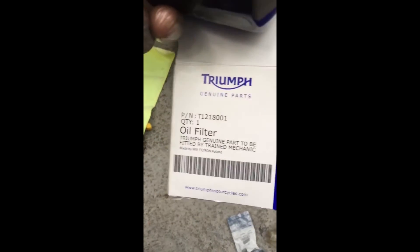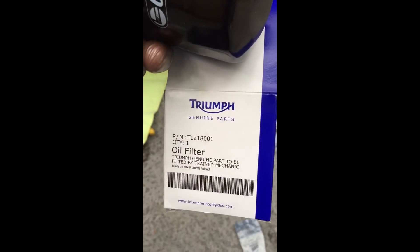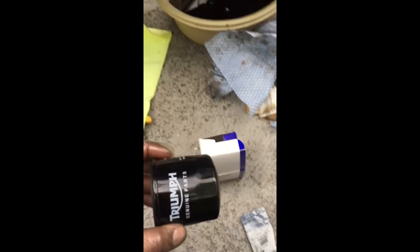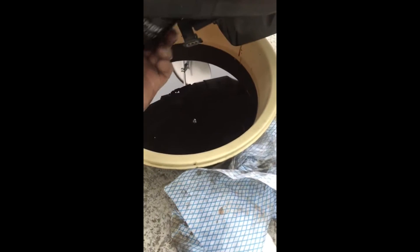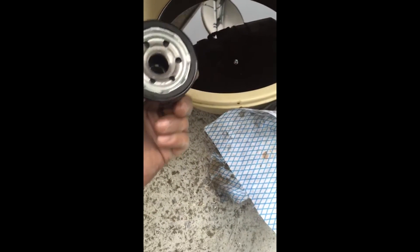About to put the oil filter in. All we have to do is hand tighten it — that's tight enough. That's all we need to do.